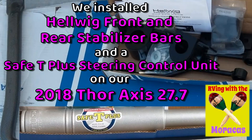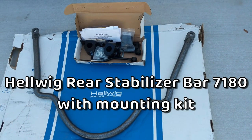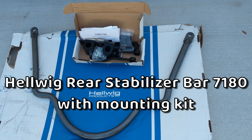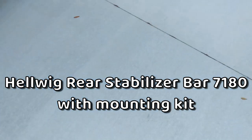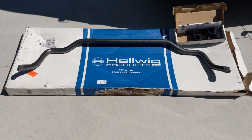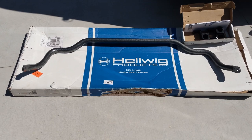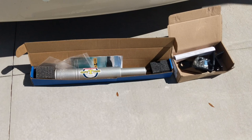RVing with the Maracas. Rhonda and Joe have just made a big commitment to a better ride in our RV. Here is the rear anti-sway bar and mounting kit that we're about to install, the front anti-sway bar, and the Safety Plus steering stabilizer.